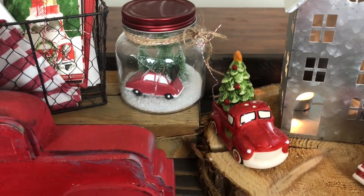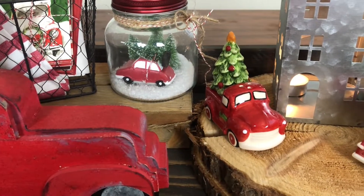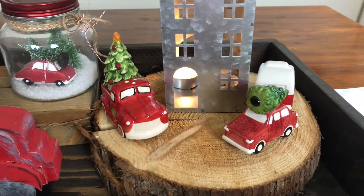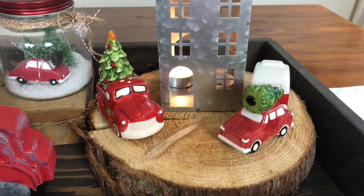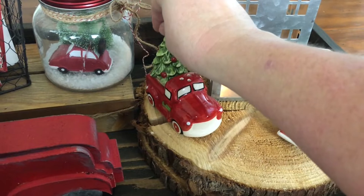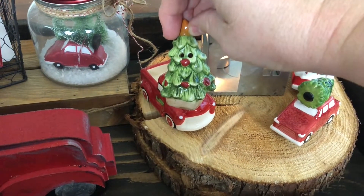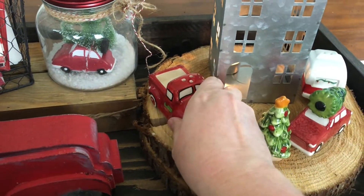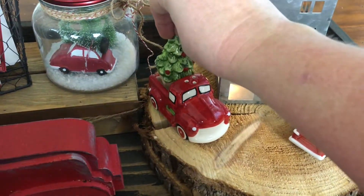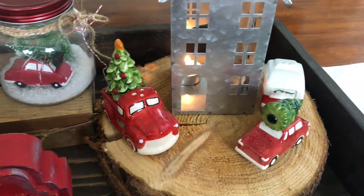Then I have a little jar with a little car and tree in it — I just love that look. And these two little guys on the wooden round here in front of the house are actually salt and pepper shakers. This guy actually comes out; he has a little face to him, and that's the pepper. And then this one is the salt — how cute is that? He just fits right back inside.